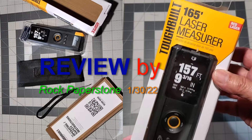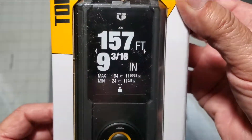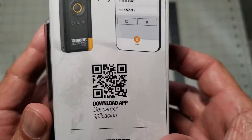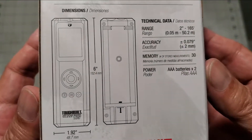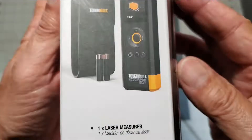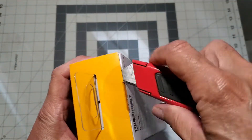Hello everyone and welcome to my review of the Toughbuilt 165-foot laser measurer. The Toughbuilt laser measurer comes in a colorful box. There's a lot of good information on it too and QR codes just about everywhere you look. I can see where the printed information would be really handy if you're trying to make a decision between this measurer and someone else's.